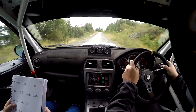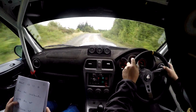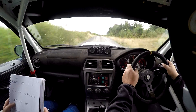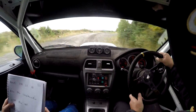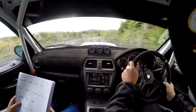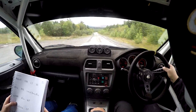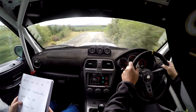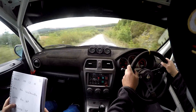Through the dip. 70, up. Caution, long right 6, late over crest. Narrows. 100. Long flat right 1, continues for 60. 70, down. Care, right 3, in. And long left 9.